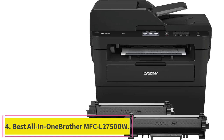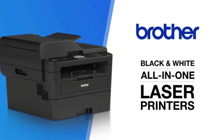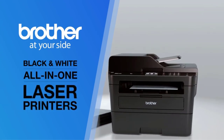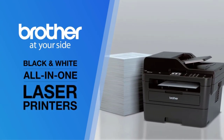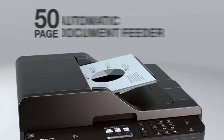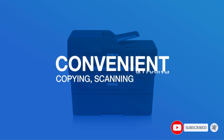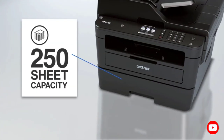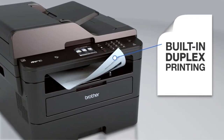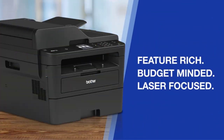Number 4: Best All-in-One, the Brother MFCL2750DW. If you're looking for a high-quality black and white laser printer that also does an admirable job at copying, scanning, and faxing documents, you need to consider the Brother MFCL2750DW. The unit measures 16.1 x 15.7 x 12.5 inches. This machine can print up to 36 pages per minute with a 250-sheet paper tray. You can print from your wireless network via PC or Mac, or from iOS and Android via Apple AirPrint, Google Cloud Print, Brother iPrint and Scan, and Wi-Fi Direct.